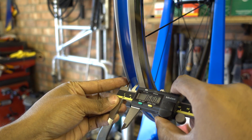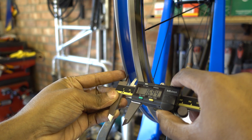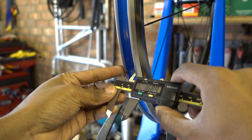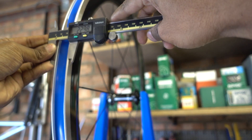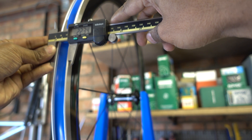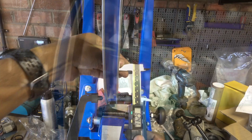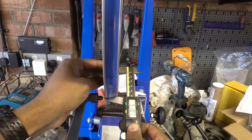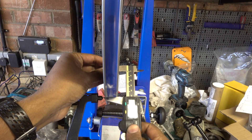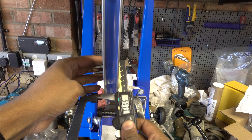Just to get some measurements of the width: it's near as damn it 17 millimetres internal, and about 22.5 millimetres across the total width of the brake track. One hot topic about these wheels has been the actual rim depth. They're not anywhere near 60 millimetres — they are in fact 50 millimetres.